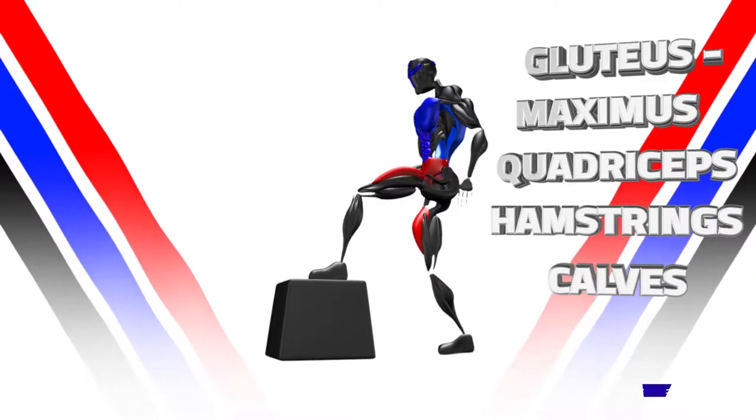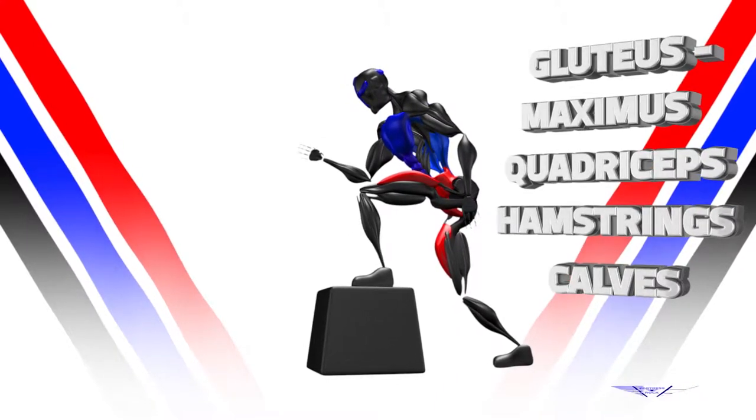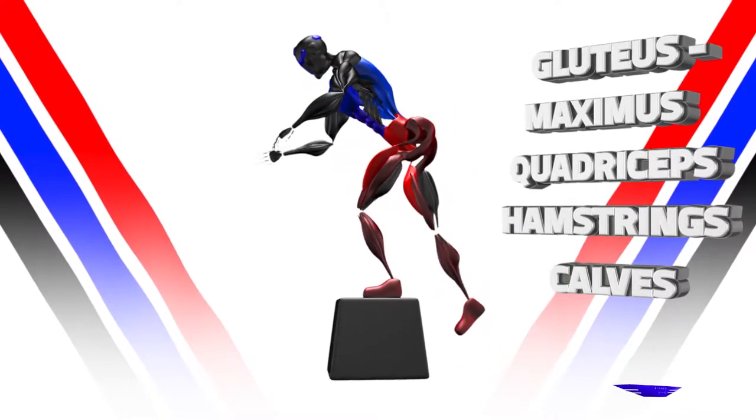Place one foot on a box and lean slightly forward. Put all the weight in the heel. Make sure the torso and the shin bone are in the same line. Keep the core tight.